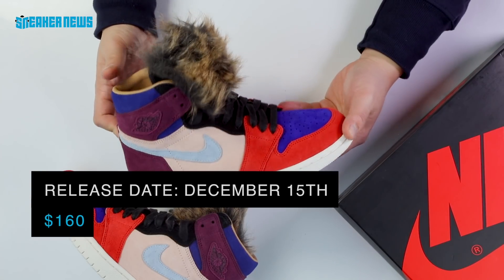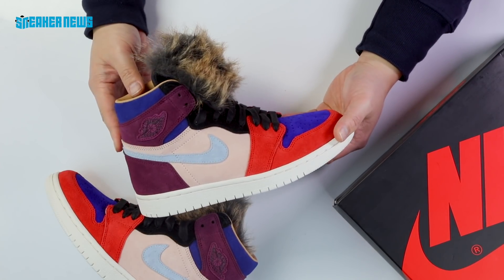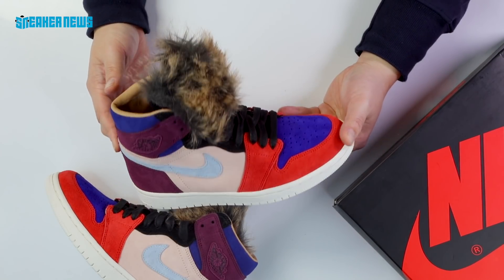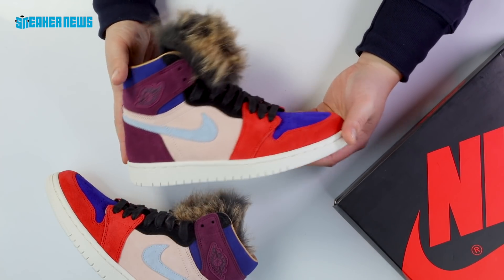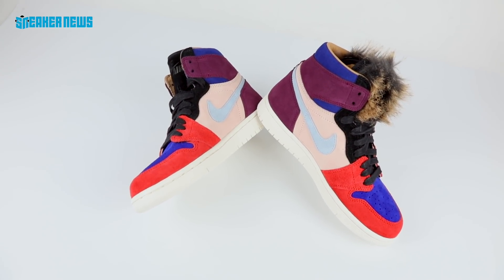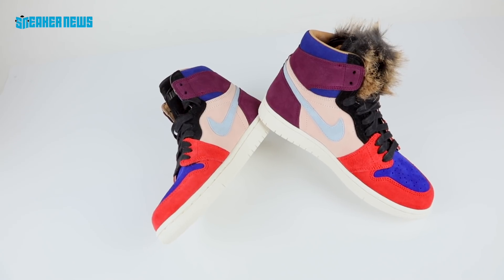This shoe is finally releasing December 15th worldwide at a retail price of $160. It's worth pointing out that the triple-white, triple-black, or total monochromatic look is kind of a thing of the past — brands are now focusing on colors, bright materials, and gaudy details like the fur you see right here.